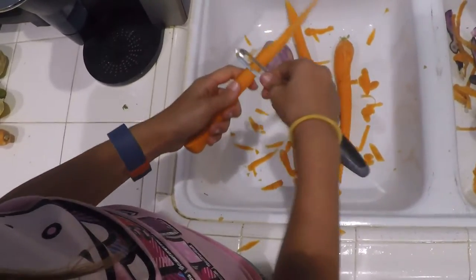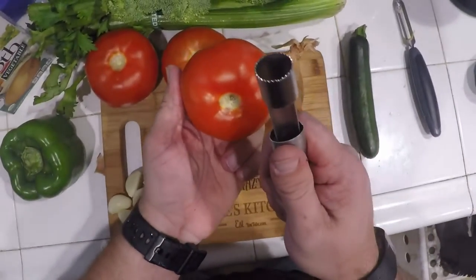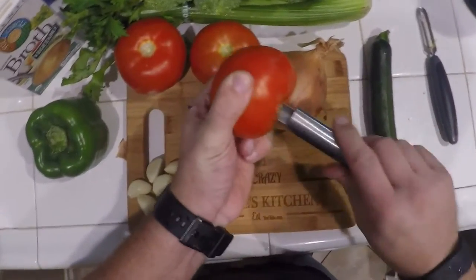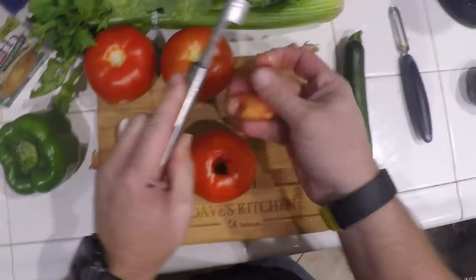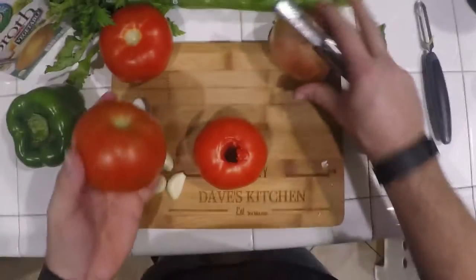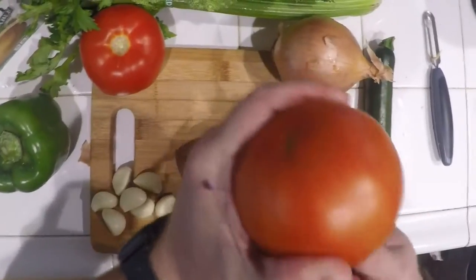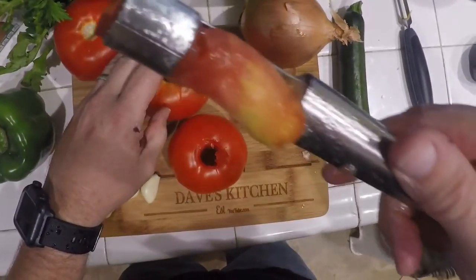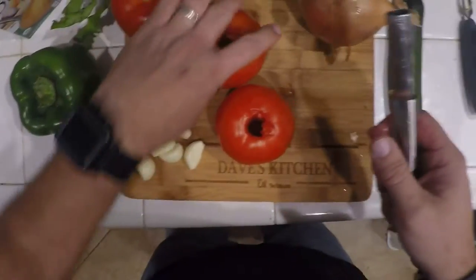Here my sous chef is peeling the carrots and we're also peeling the potatoes. Now remember those tomatoes — same thing as before — we're going to go ahead and core them. We do this because we want the smoke to penetrate into the actual tomato. Push really hard and keep rotating until it pops through. Now you have this beautiful core — simply throw it away. We're going to core all the tomatoes.